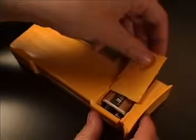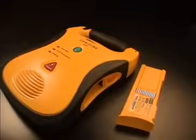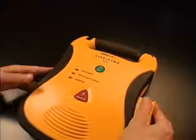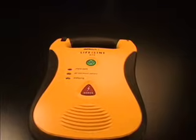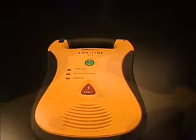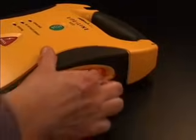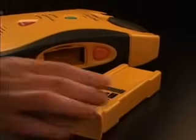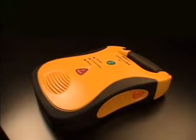If a 9-volt battery is installed in the battery pack, when the battery pack is inserted, the Lifeline AED will automatically run a self-test to confirm that the battery pack is ready to perform a rescue. Remove the battery pack by pressing the battery eject button until the battery pack is partially ejected; it may then be completely removed by pulling it out.